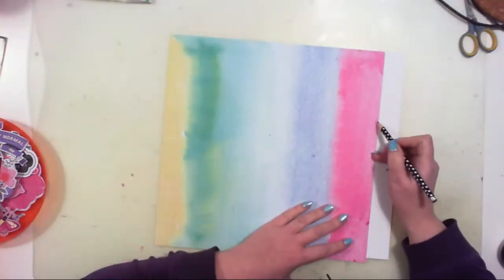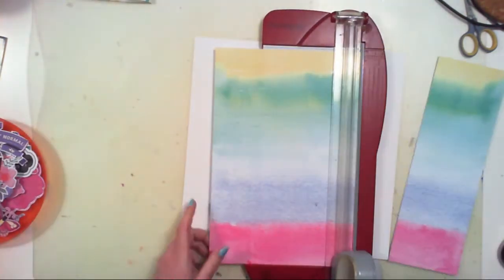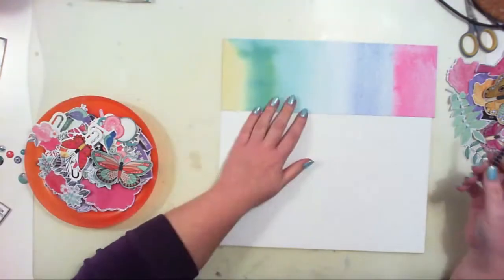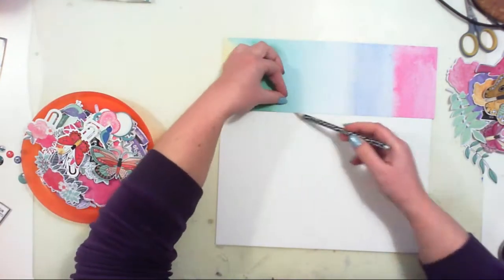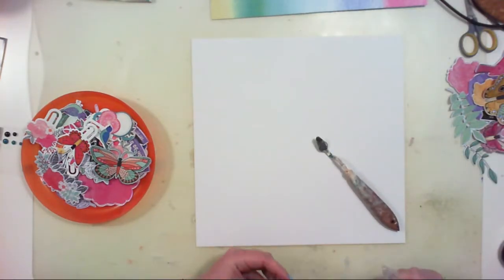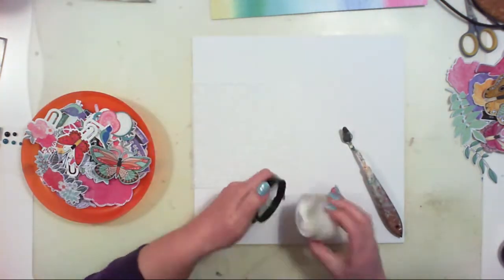Today I am working with December Kits and my theme for this week was to focus on Hip Kit Club exclusives. I chose this gorgeous paper designed by Iridlian Graf as my inspiration and I will create a rainbow project.